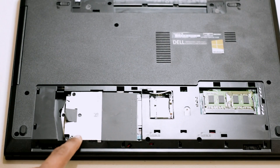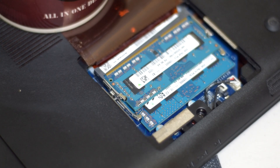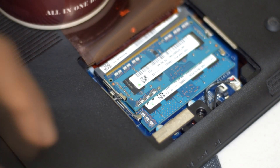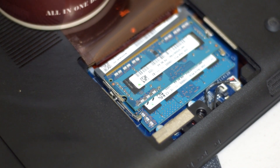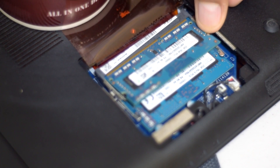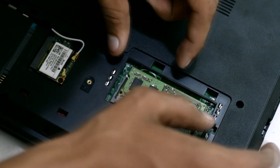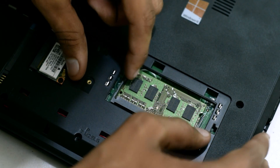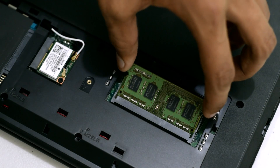Here is the hard drive and here is the RAM. The process to remove RAM is simple — gently push the clips holding the RAM outward from both the sides. We are going to do the same in Dell Inspiron 15 by pushing the clips outward from both the sides. Now remove the RAM from the slot by pulling it away.